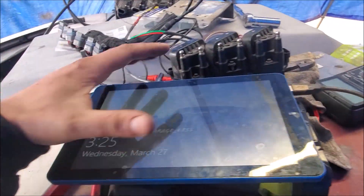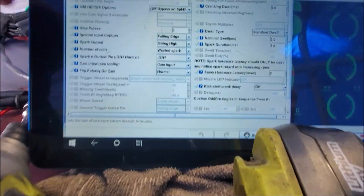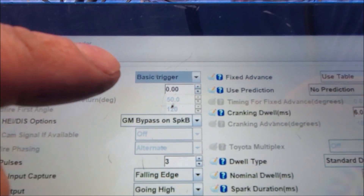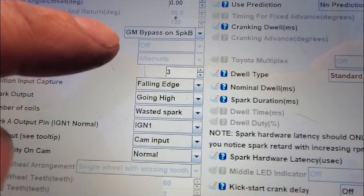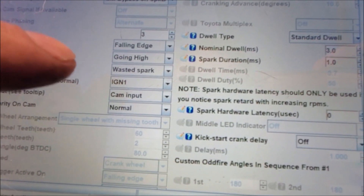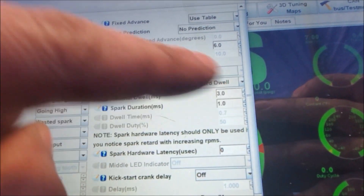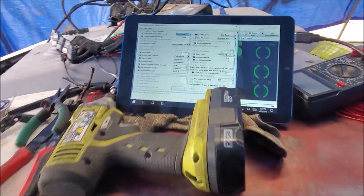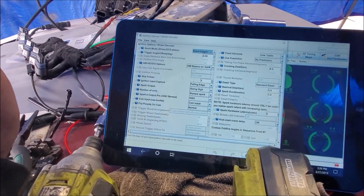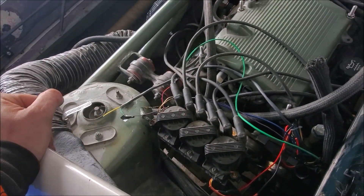I'll show you what settings we had to change. We went into Ignition Options and Wheel Decoder. We changed this from GM Seven Times to Basic Trigger, set the trigger angle to zero. Then you have to set Bypass Spark B, falling edge going high, Ignition One — those are the ones you need to set. Over here for your nominal dwell, set that to three. That's everything I needed to change to get it to run, and that's all it says in the MicroSquirt manual — pretty easy.